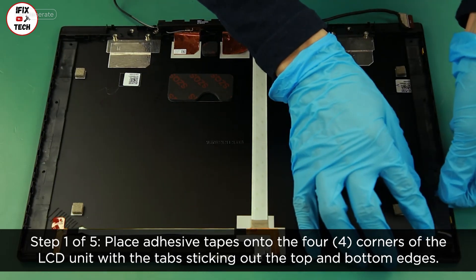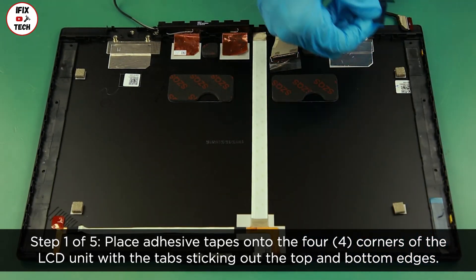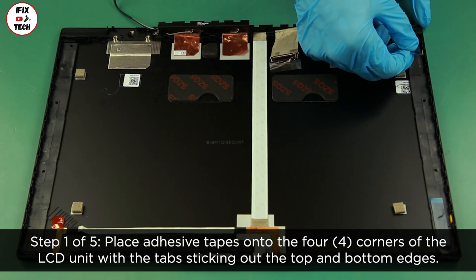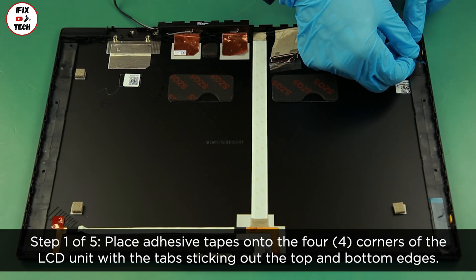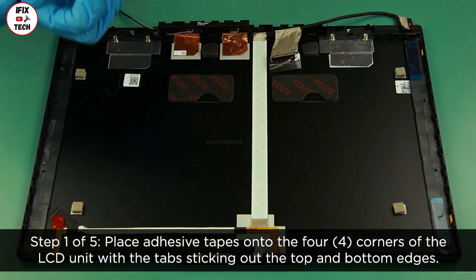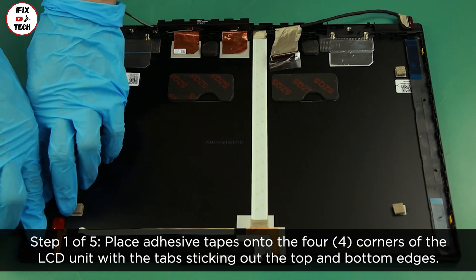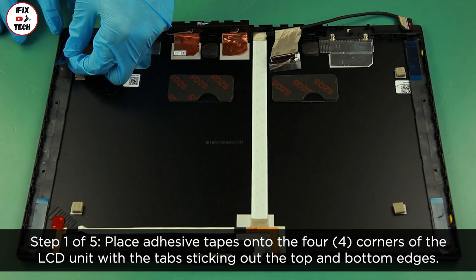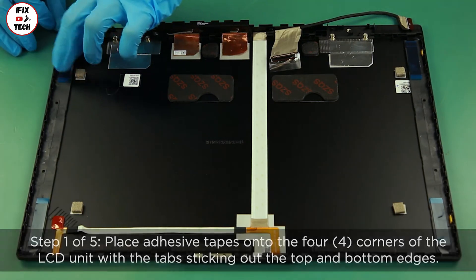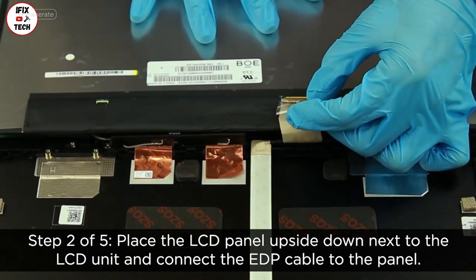Place adhesive tapes onto the four corners of the LCD unit with the tabs sticking out the top and bottom edges. Place the LCD panel upside down next to the LCD unit and connect the EDP cable to the panel.